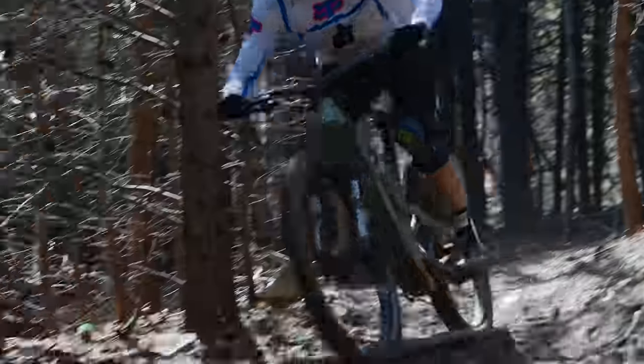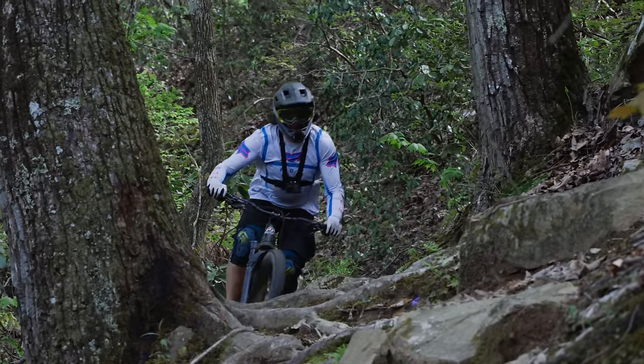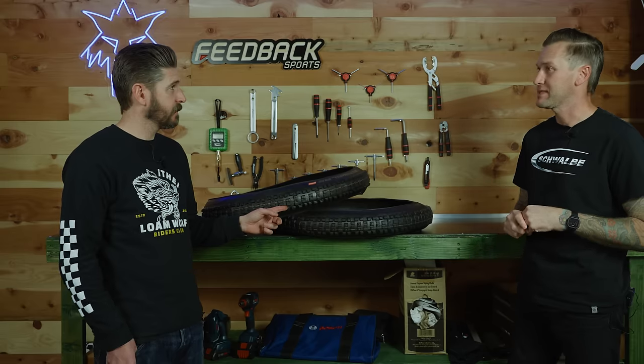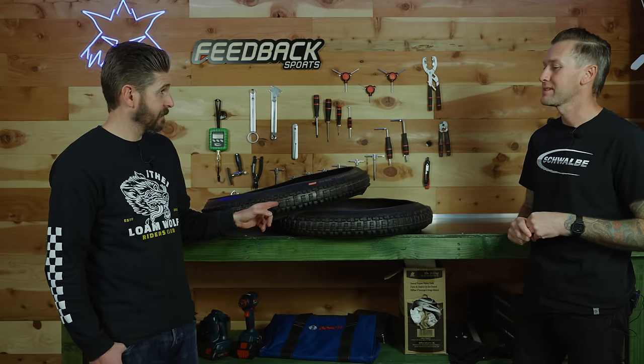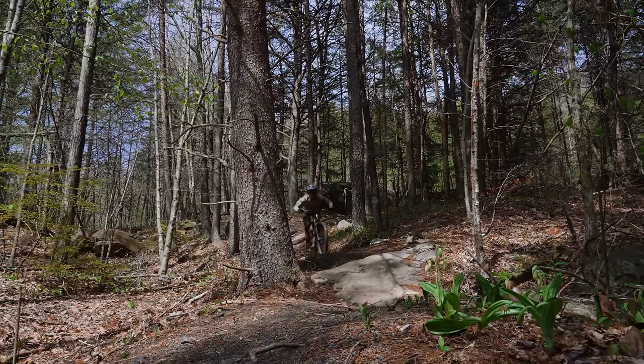We see a lot of comments on YouTube from people running this Eddy Current front especially, and they absolutely love it on their analog bikes. So the Eddy Current front has actually won a World Cup downhill—under Emery Perrion at Fort William. We talk about e-bike tires, but the Eddy Current front is an amazing rear tire as well in specific conditions. He was running it on the rear—Magic Mary front with an Eddy Current rear. I did not know that. Learn something new every day.